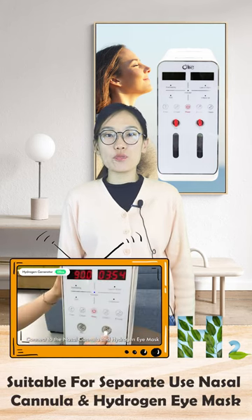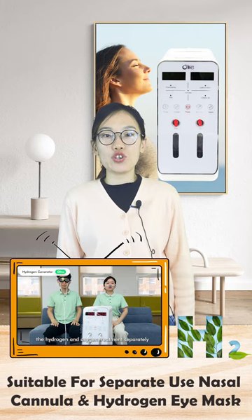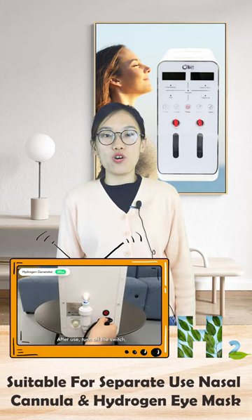Meanwhile, it is also suitable to connect both the nasal cannula and a hydrogen eye mask for a separate course of absorbing hydrogen and oxygen.